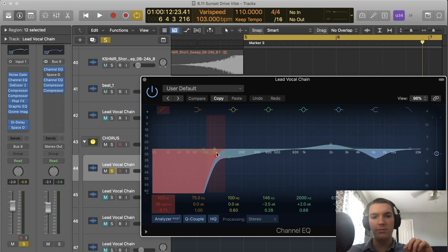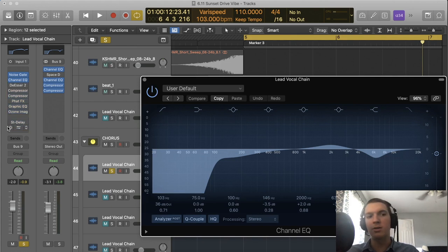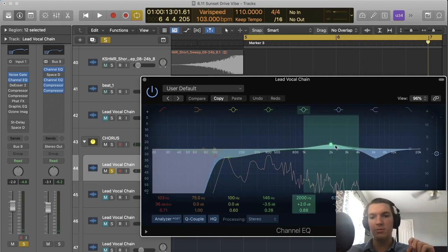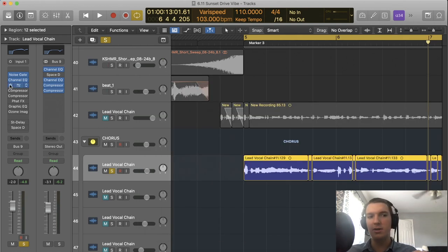On this EQ, I've gotten rid of all frequencies below 100 Hz, which removes any unnecessary rumble not needed in the vocals. I have a slight damp right where my voice naturally sits — the natural tone of my voice sits around that range — to reduce boominess, especially with this microphone. I also boost the 1 to 2 kHz range to give presence to the vocal in the mix. And I have some dampening on the sibilants — the S's, T's, F's — to help control that frequency range.